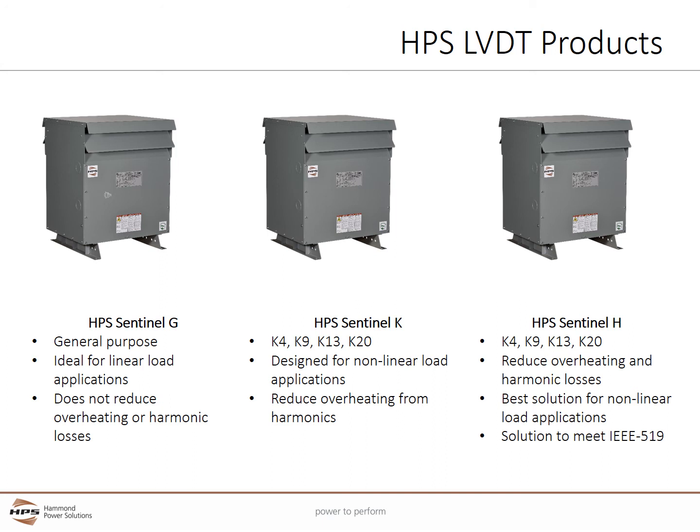The Sentinel-H is a K-rated harmonic mitigating distribution transformer. Its zigzag secondary winding reduces overheating and harmonic losses by canceling out harmonic currents. It is the best solution for non-linear load applications and can be integral to meeting IEEE 519 harmonic distortion requirements.